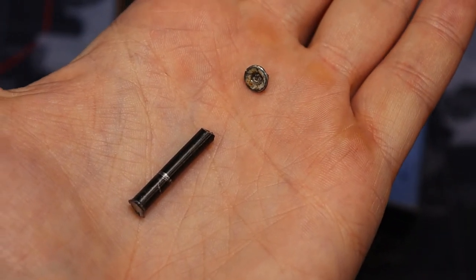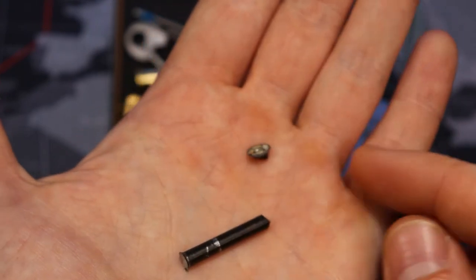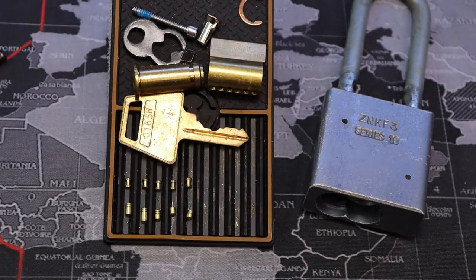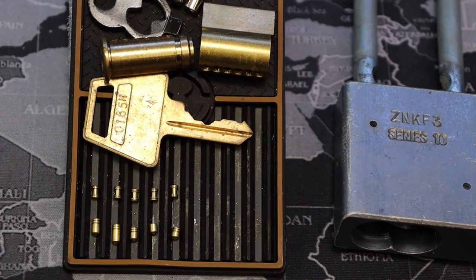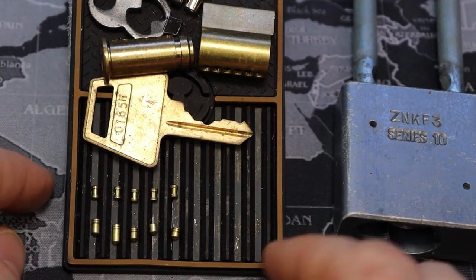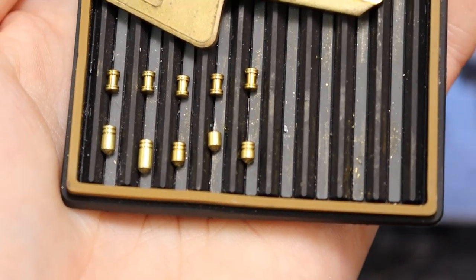Meaning I had to drill it to get the core out. It's not one where there was a screw hole available to unscrew it — it was completely riveted in nice and tight, so I had to drill it out. I'm actually kind of surprised: I thought earlier series would have less security, but I'm actually seeing more. It's riveted in, we don't have a shield to protect us from bypass attacks, but all of our pins are serrated spools.